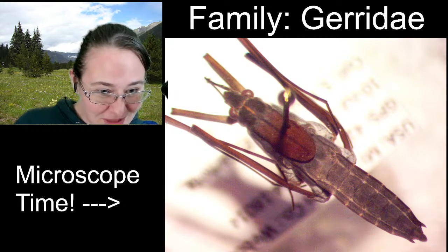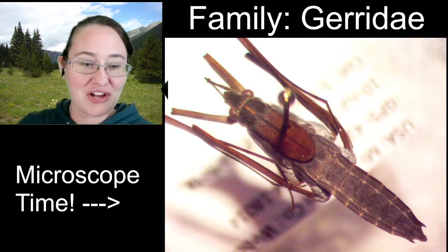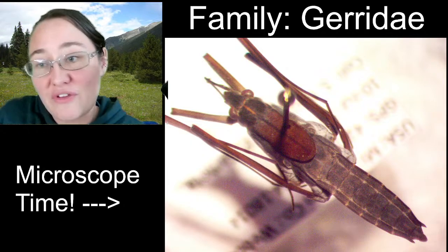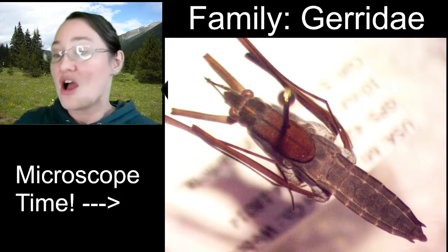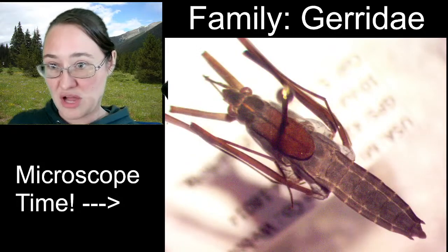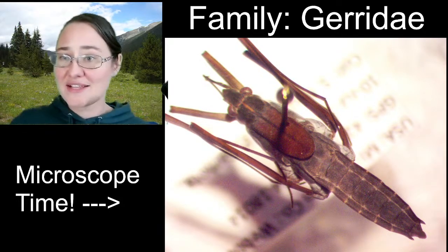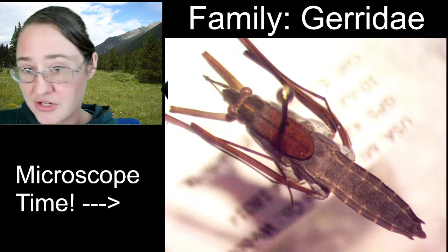Welcome, Liza. All of the sessions are recorded, so if you ever want to go back and re-watch one or you saw one you were really interested in, you're always welcome to re-watch or go check things out. So that's our family Gerridae — all of our water striders.